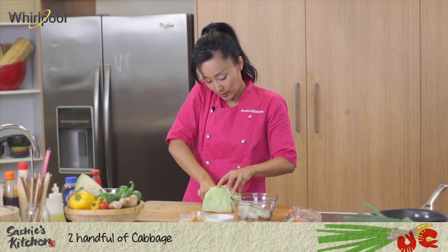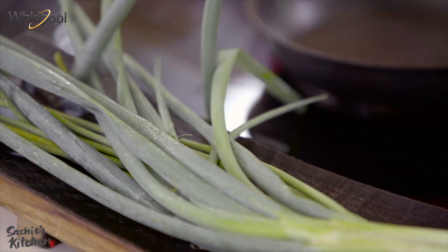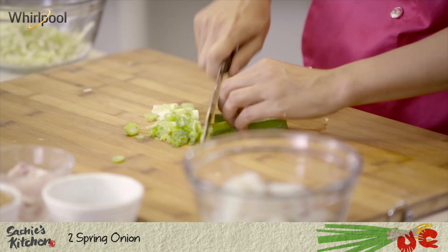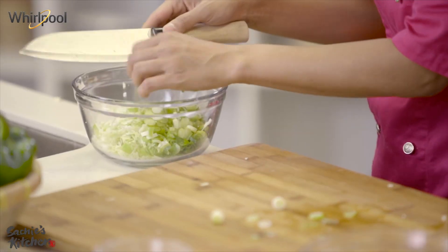Cabbage. Cut this one in half and start chopping nice and finely. Now it's spring onions. You need about half a handful, but I love the flavour of spring onions so I'm going to use one whole thing. So this is my base.